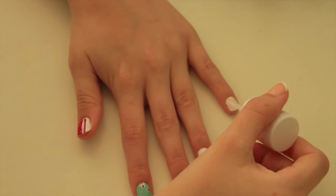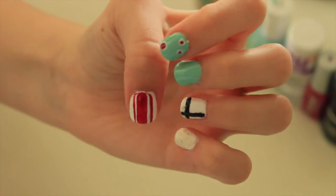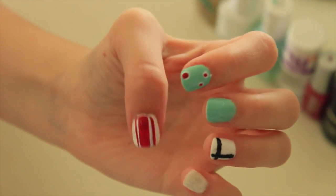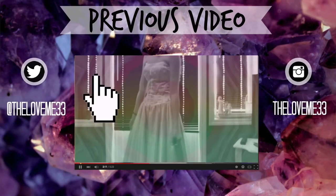The last design isn't really a design but it's really easy — I just put on a white base and glitter nail polish and you're done!